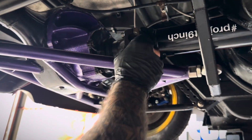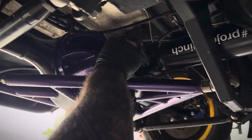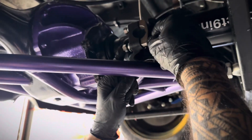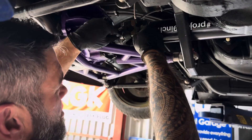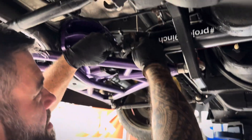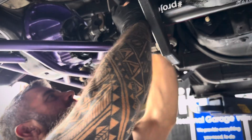The other washer, then the spring washer - right, put that one on there. We just nip these up quickly, not full torque, just to hold it in place. We've got to get the other side on as well. That's nipped up - if we rotate her around to the other side.